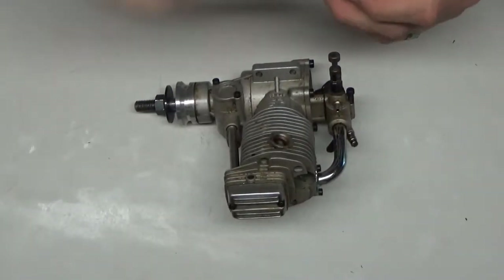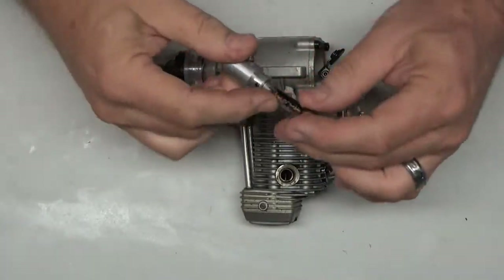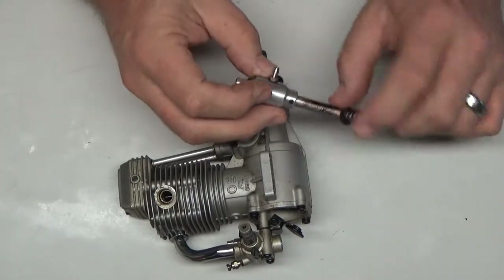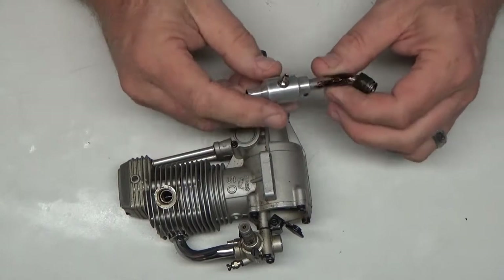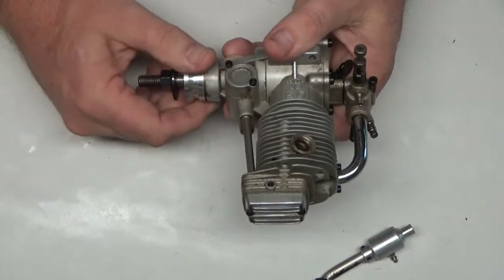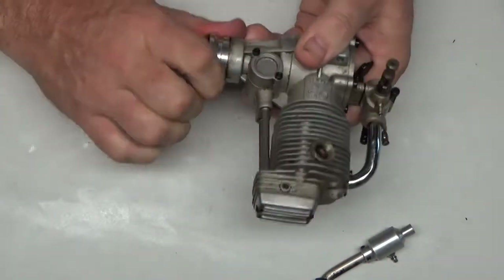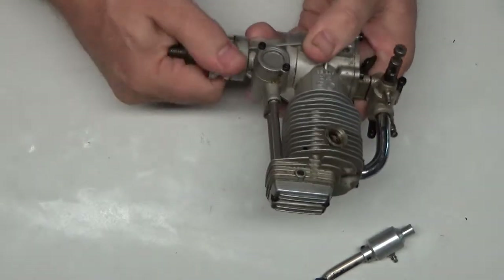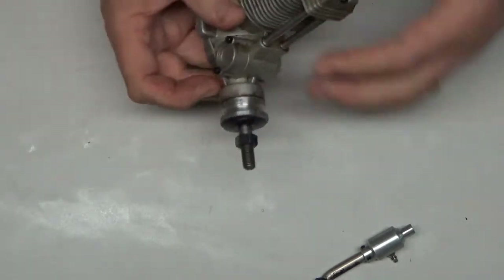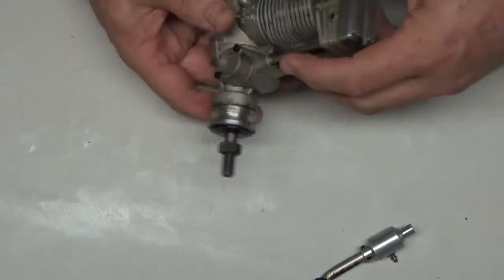I'm judging by what I see here, because typically people don't go cleaning their exhaust headers. So my first impression is this engine has obviously been run, but it doesn't look like it has a lot of run time on it based on that. Wow — it's got really good compression, really good compression.